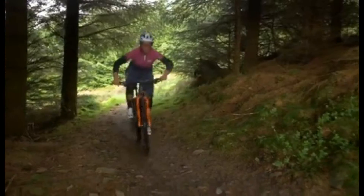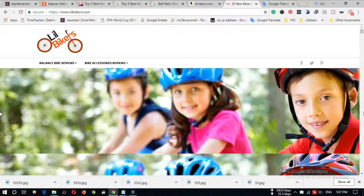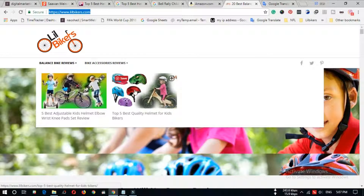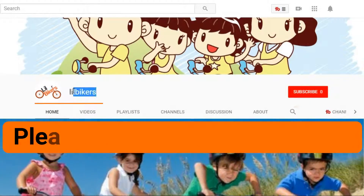So you can select your best one from here. If you have any questions, please comment here. You can also get more information about kids' bikes and accessories reviews from www.lilbikers.com — the link is in the description. Thanks for staying with us, please subscribe to our channel for more videos.